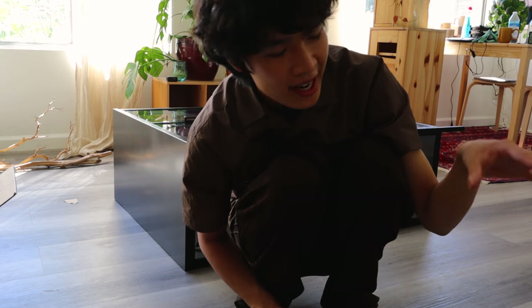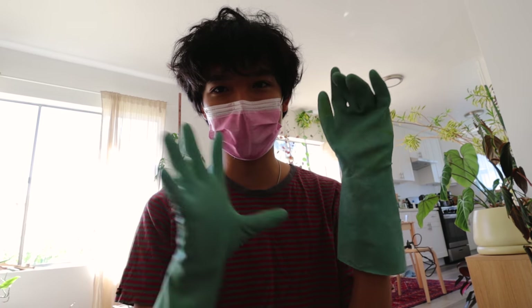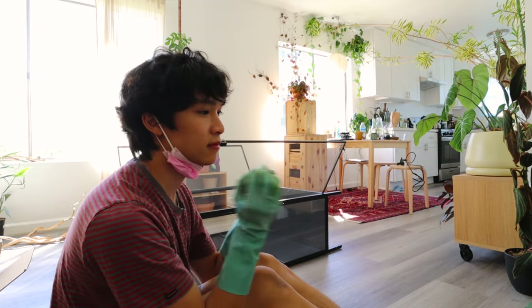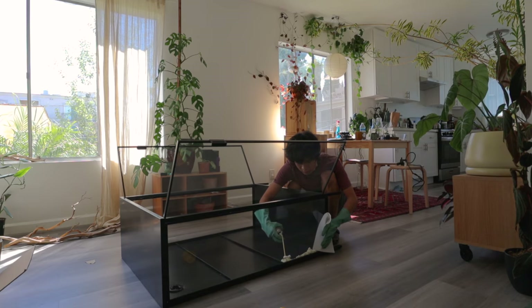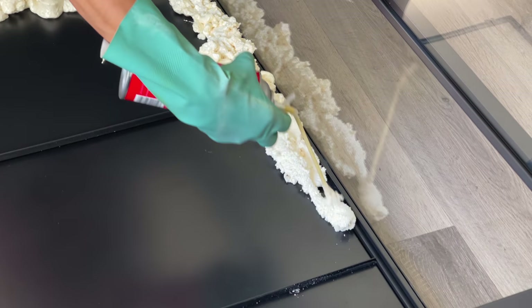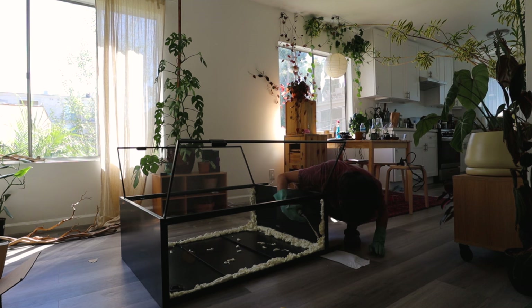The first thing I'm going to do is add the expanding foam to the cracks and to the background. I'm masked up and I've got my gloves on - I don't have disposable gloves so I'm using these old kitchen gloves. This is Great Stuff insulating foam and I've never used this before. Here I'm using expanding foam to seal the gaps in the cabinet, but I would actually recommend using aquarium silicone instead - I ran into issues with water leaking and I think silicone would be a much better sealant.